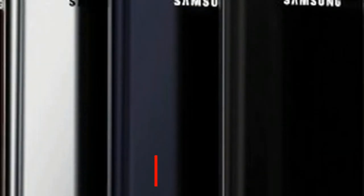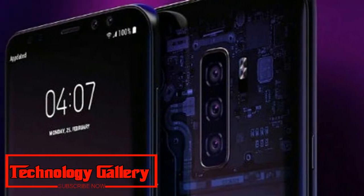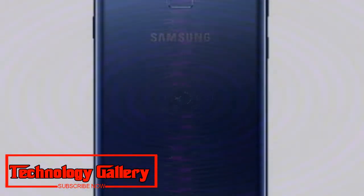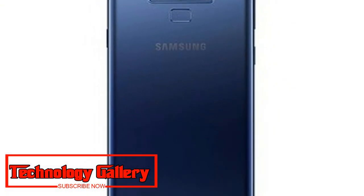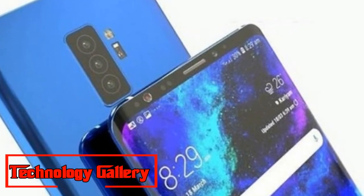According to earlier reports, Samsung will launch three variants of the Galaxy S10 next year. The first will be a budget model with a single camera setup on the back. The other two will be the true successors to the Galaxy S9 and Galaxy S9 Plus, with dual and triple camera setups on the back respectively.